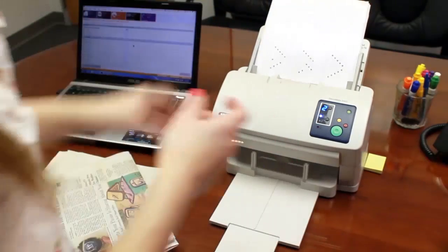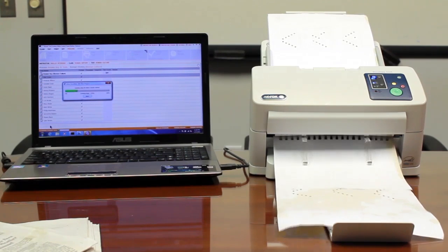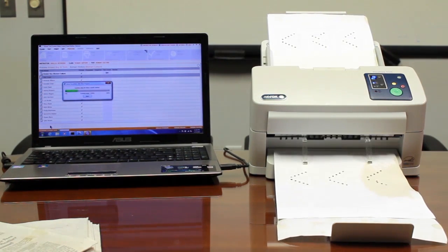Once the forms have dried, you can go ahead and load them into your scanner. In this example, we are using the Xerox Document 5445, though any image scanner will do the trick.